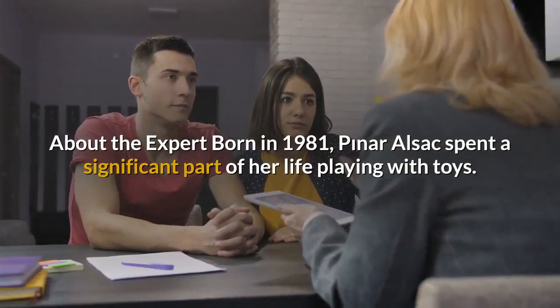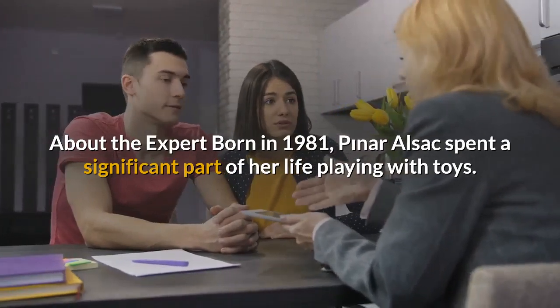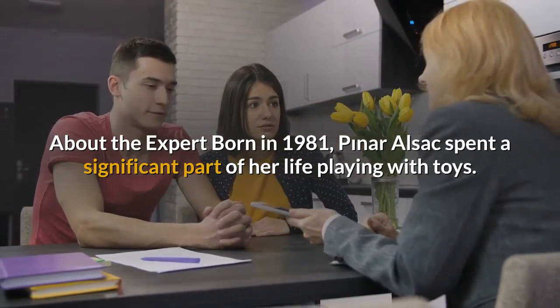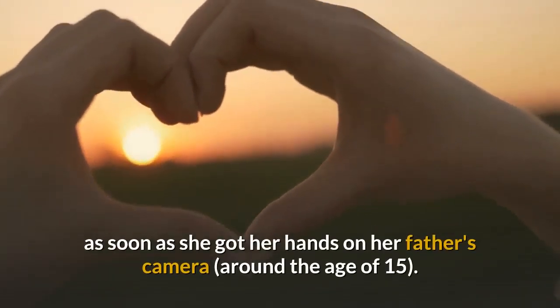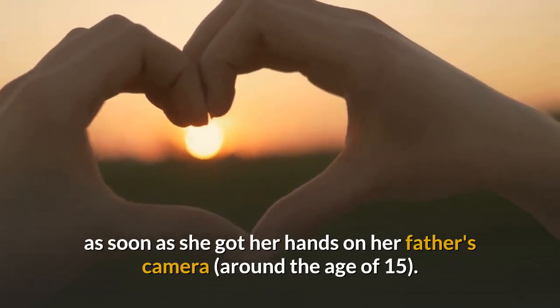About the Expert. Born in 1981, Pinar Alsak spent a significant part of her life playing with toys. She has always been fond of photography, and she started taking pictures as soon as she got her hands on her father's camera, around the age of 15.